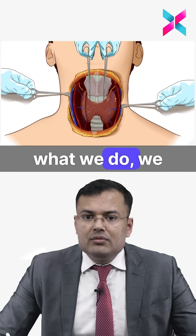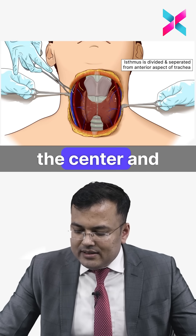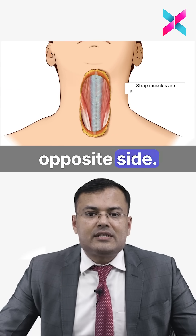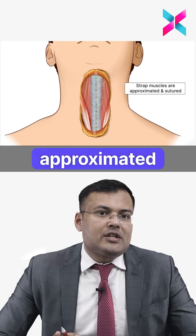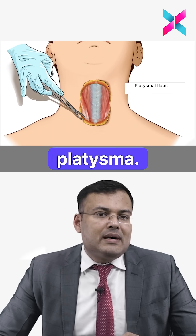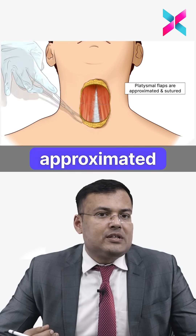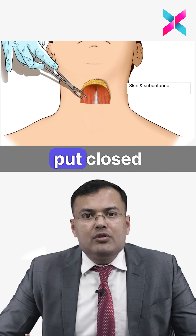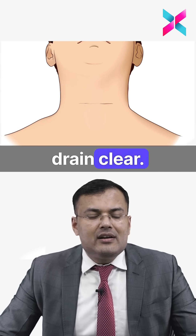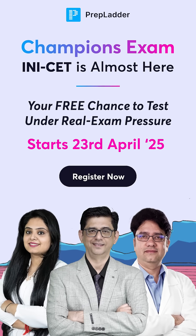The isthmus is divided from the center and separated from the anterior aspect of the trachea. The same is done on the opposite side. The strap muscles are approximated and sutured, followed by the platysma, and then the skin. A closed suction drain is placed. This is how thyroidectomy is performed.